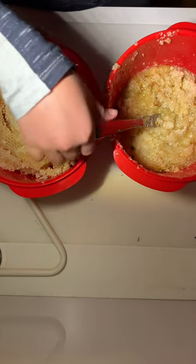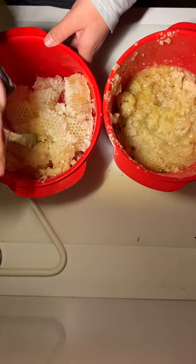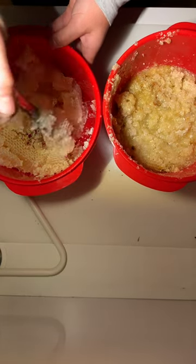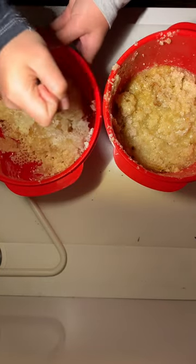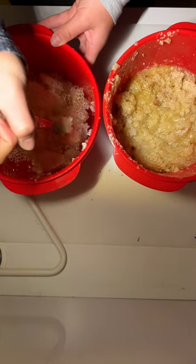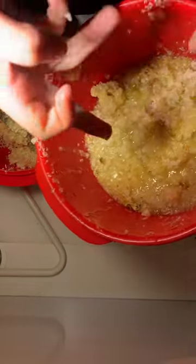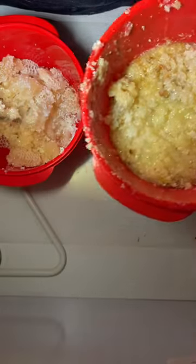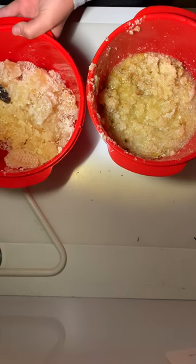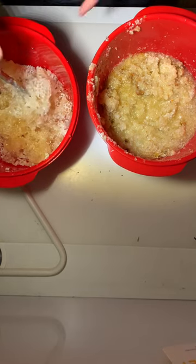What I'm going to do first is break down the burr comb using a knife or anything that can break it down. I'm doing this to get the beeswax out, but I also want the nectar. The reason we're not processing this as honey is because that liquid is nectar — the honey is not capped, so it's not the right consistency to be honey. I'm going to break it all down into the same mixture.